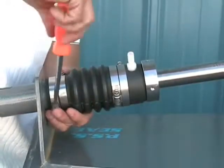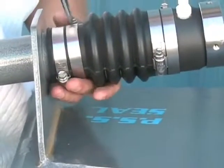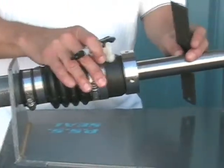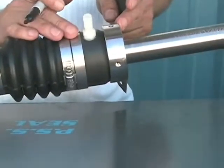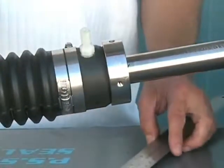Tighten the hose clamps to secure the bellow to the stern tube. At this point, confirm that the stainless and carbon are just touching, or in their neutral position. Put a magic marker spot on the shaft to show where this neutral position is.